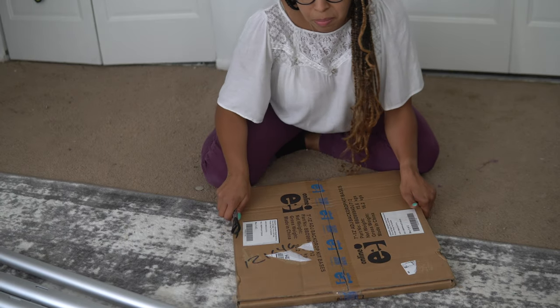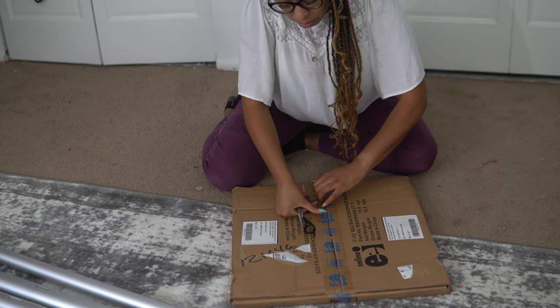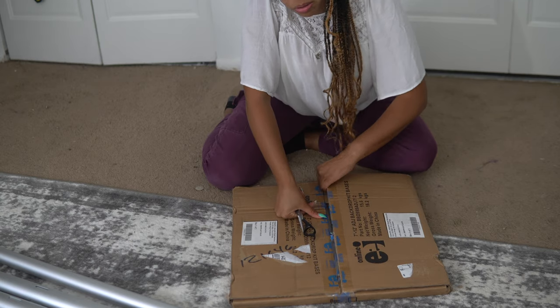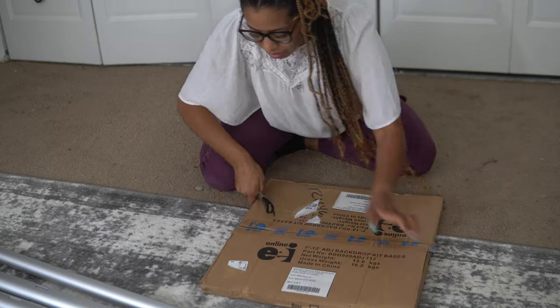I also like that the packaging is eco-friendly — they don't put a lot of extra bubble wrap or wrapping, because honestly it's not necessary.